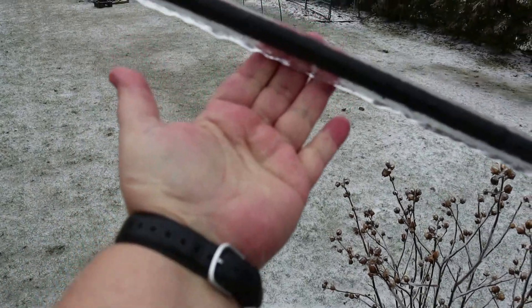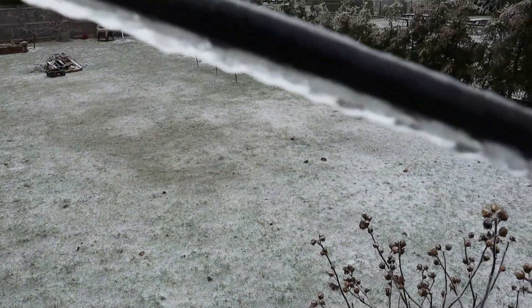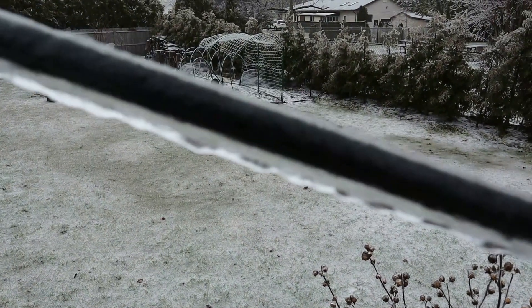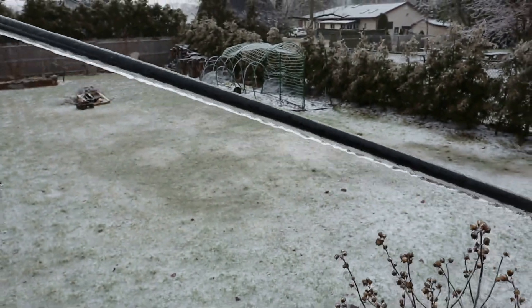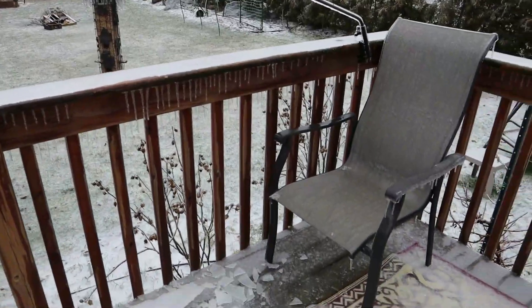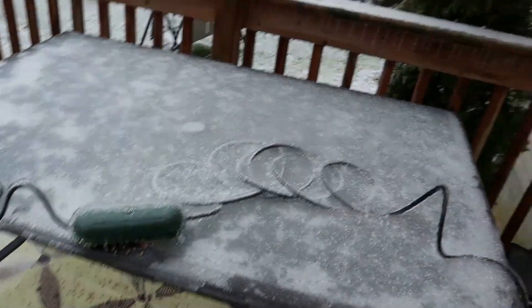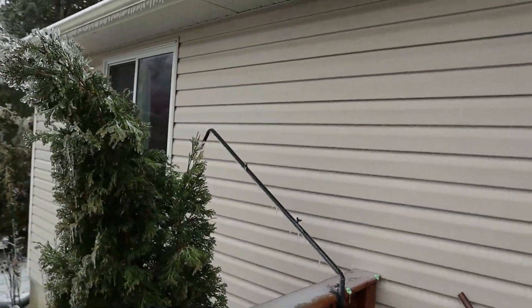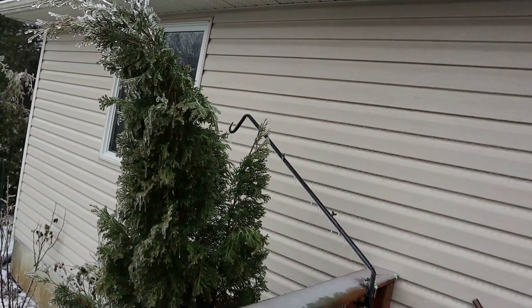That's like the thickness of a small branch — and look at the thickness of the ice on here. Just crazy. I was praying we would not get the high winds, and we didn't. We're very fortunate here not to get the high winds. These cedars do not like ice. I'm so glad that's starting to melt.